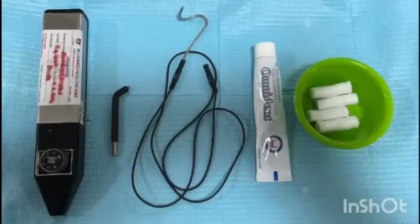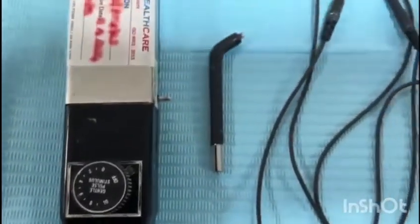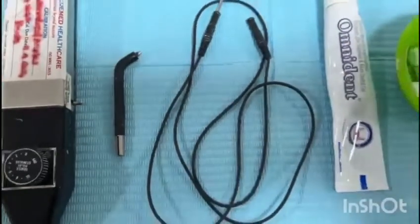Electric pulp testing is based on the principle of eliciting neural response in the pulp. It is a battery-operated device which is connected to a probe that is applied on the tooth to be tested.